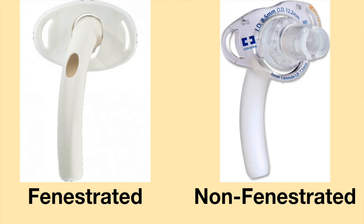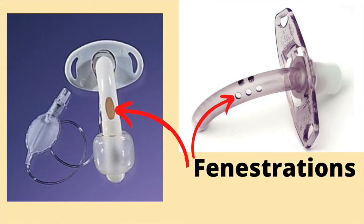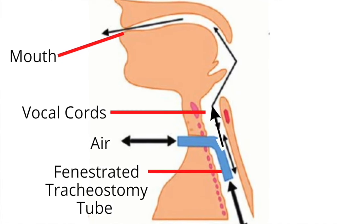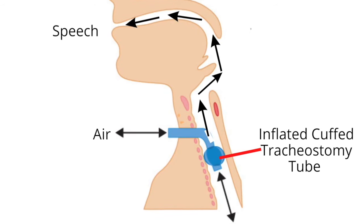Shiley tracheostomy tubes are available as fenestrated and non-fenestrated. One key feature which differentiates these two groups is the presence or absence of holes in the shaft of the tracheostomy tube. A fenestrated tracheostomy tube has a small hole or multiple holes in the shaft, and these openings allow for increased airflow up the airway and out the nose and mouth. This is especially helpful when a person wants to speak. When the cuff is inflated, fenestrations can allow some air to pass through the tube and up the airway to allow for speech.